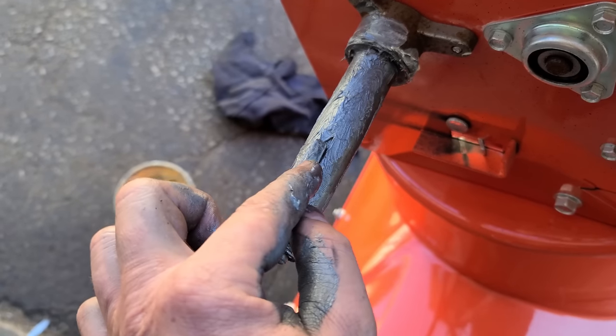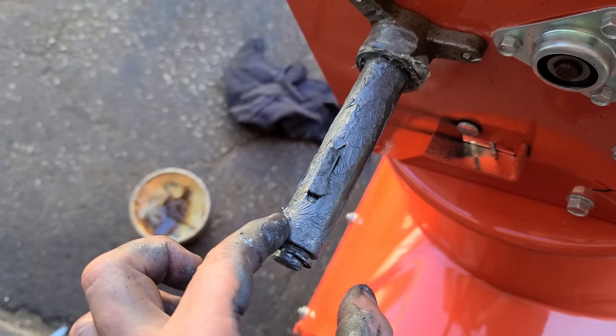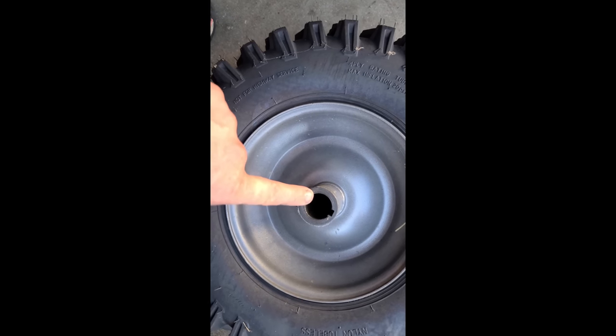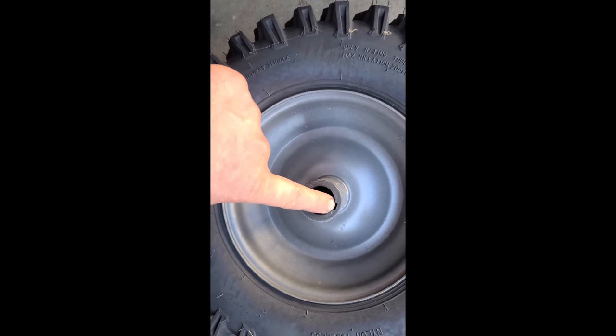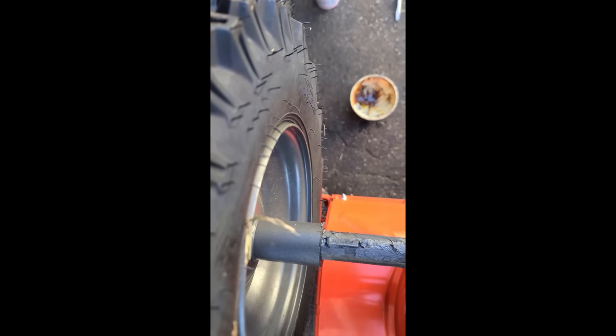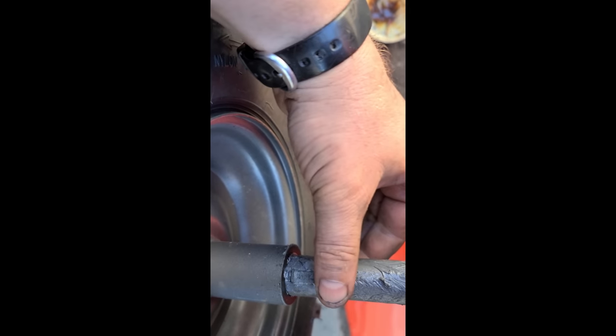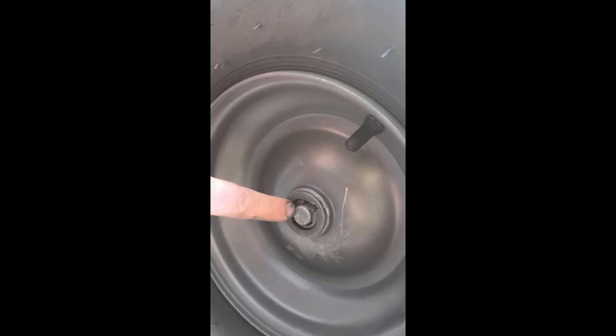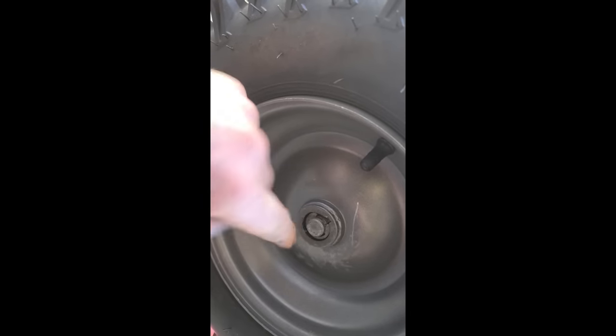Don't forget to put the key back — if you don't put the key back, that wheel will not have any traction. When you put the wheel back on, line this up with the key on the shaft.